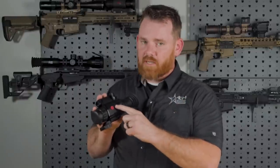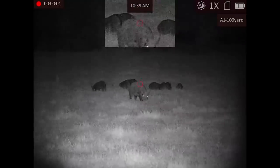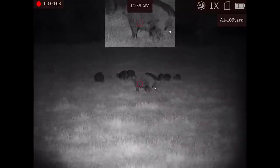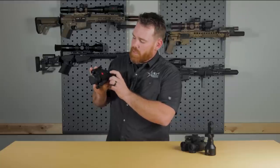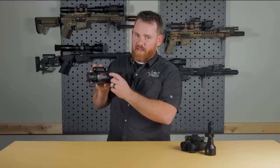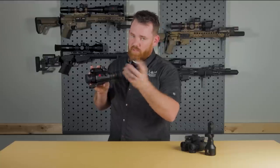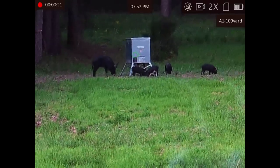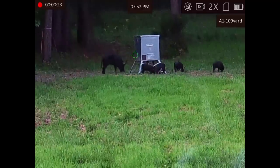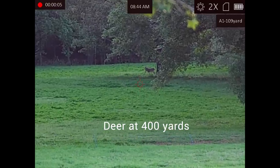Toggling between day mode and night mode is as simple as pressing and holding the center button. If you tap the button, you get your picture-in-picture display at the top, just like many of you are familiar with using on thermal optics. If you tap the button in the middle of the dial, that will begin your recording — your audio or video recording will start right then. And if you rotate the dial, you will be zooming in and out. You're still digitally zooming, just like you do with thermal.